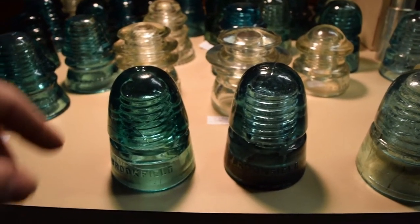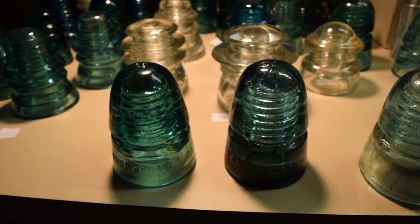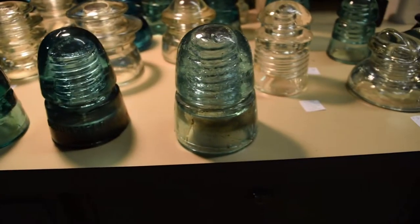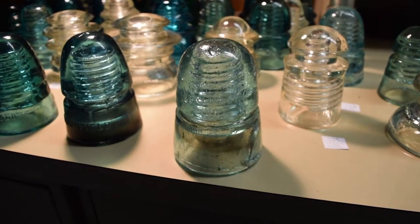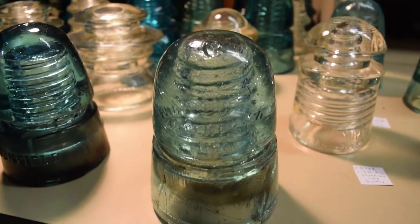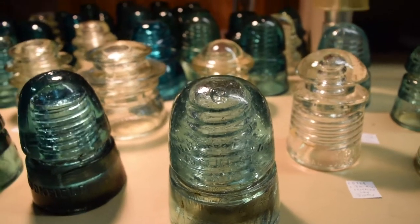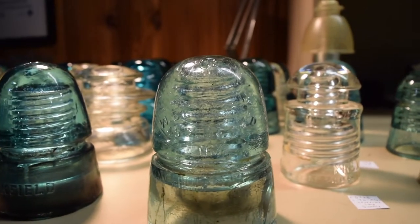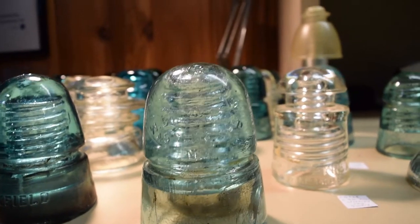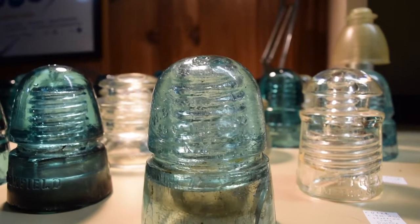These two beehives are separate but have different embossings on top and slightly different colors. There's also this very light aqua mint color Brookfield beehive — the embossing is right on the dome. Interestingly, it has an address on it, which I think was where the company was located: 45 Cliff Street in New York.